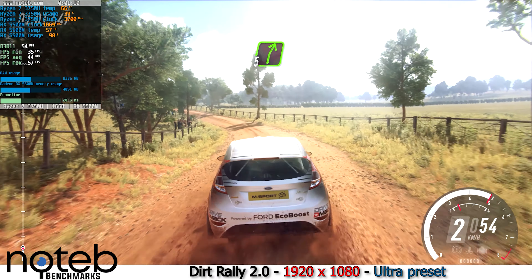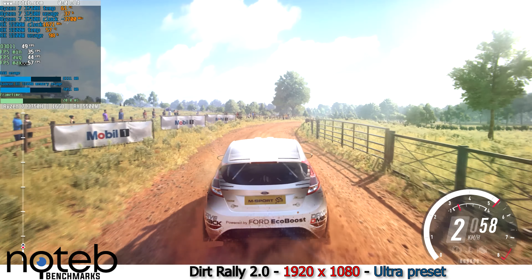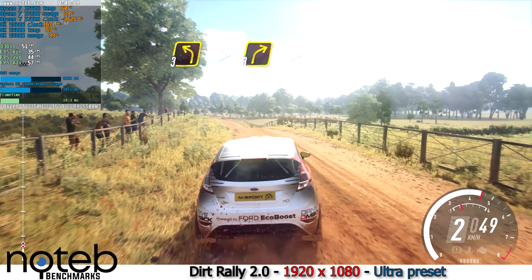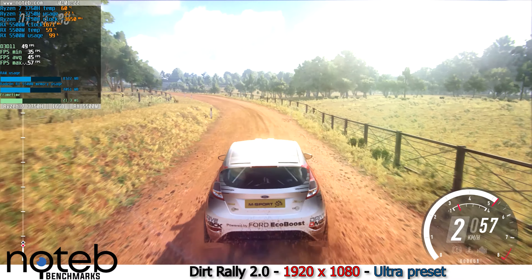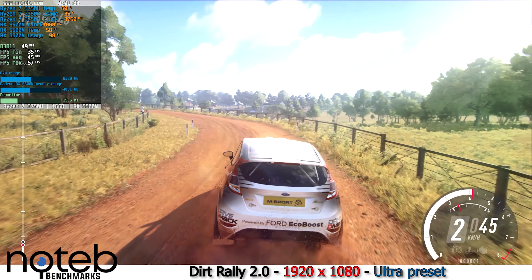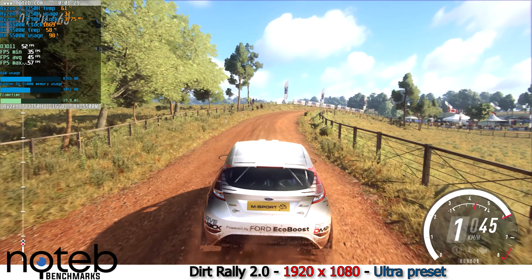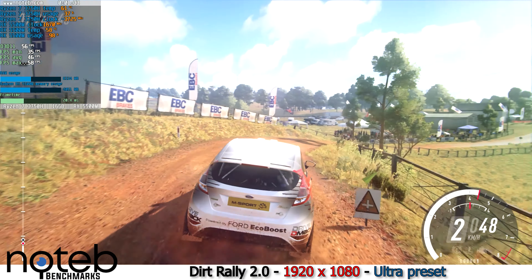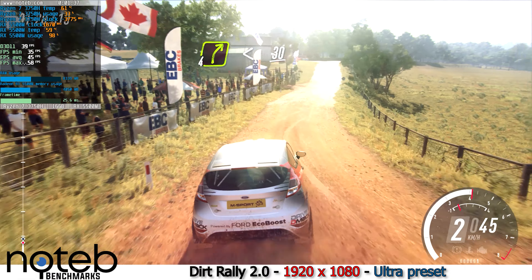Into five right to the crest, 30. Three left tightens, into three right long, tightens over crest. 50 tarmac, crest, into four right, opens over crest, 30.